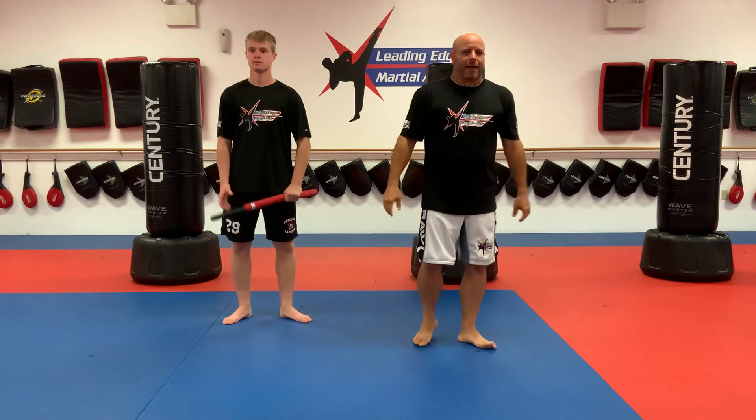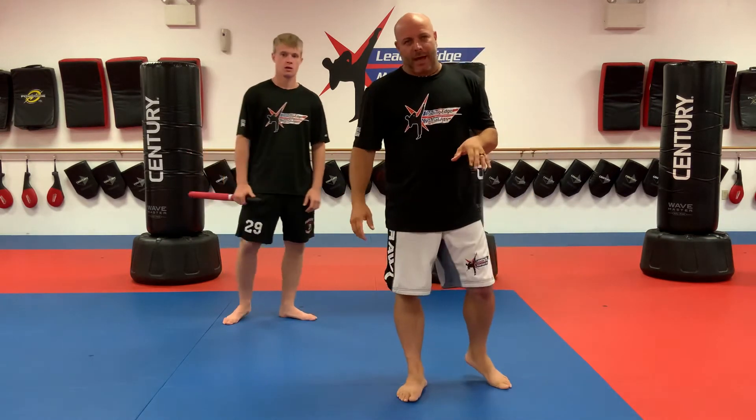Alright, welcome back. So the last drill we're going to do today — actually, before I get into the last drill, I want to give you your Mad Chat for today. The Mad Chat today is about structure.